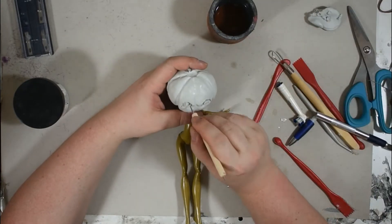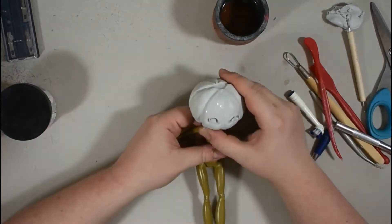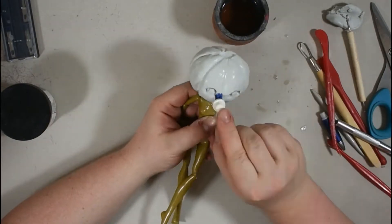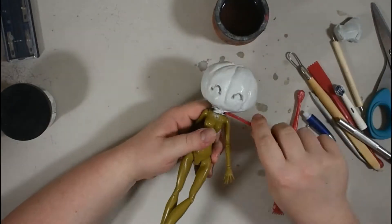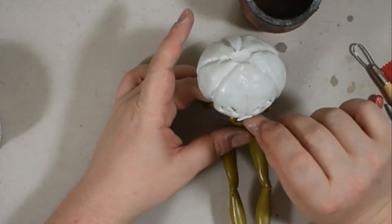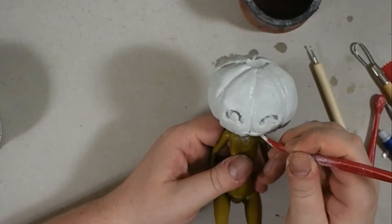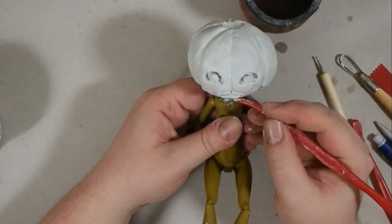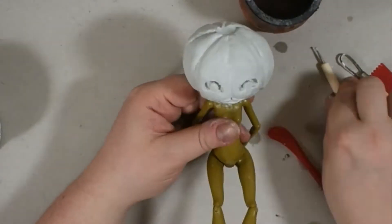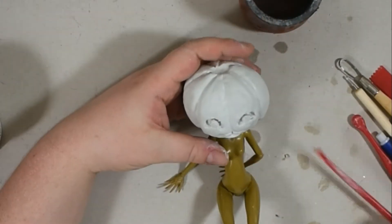After I was more or less satisfied with how the eyes looked, I gave it a bit of texture — defining again. And then it was time for giving her some luscious lips. Just with a little bit of clay, I put it on there and tried to get the lips right. It was a little bit difficult. First it just looked like a mustache. I think they are a little bit large, but who cares? She's cute in the end. That is the most important part, I think.